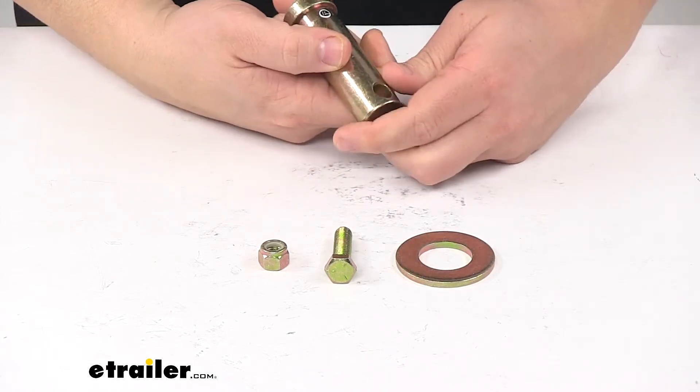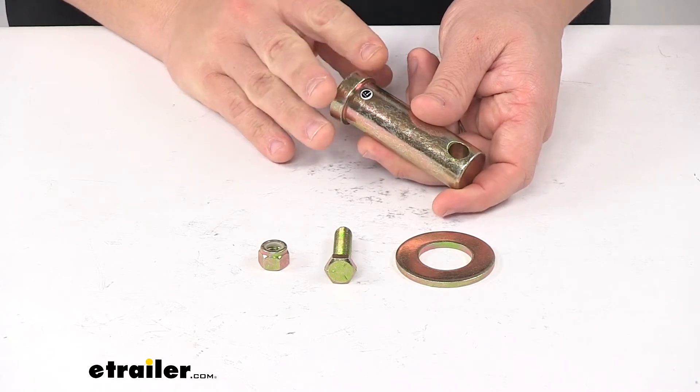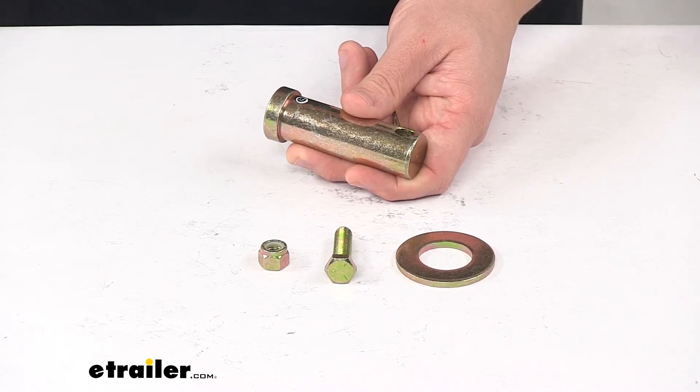That's going to do it for today's look at the replacement pin kit for BOSS snow plows. Again, this replaces the pivot pin for BOSS snow plows and it replaces BOSS part number MSC04251.